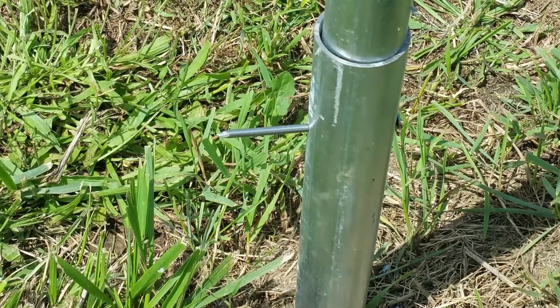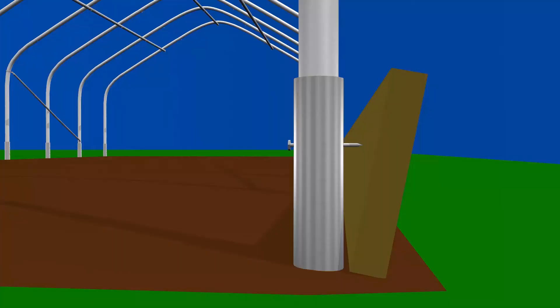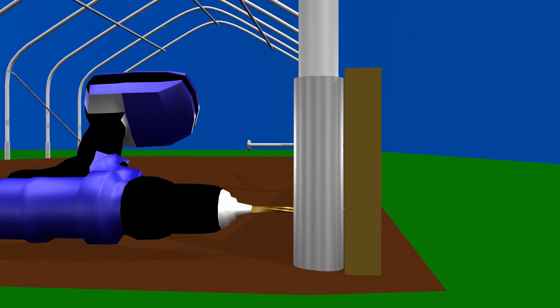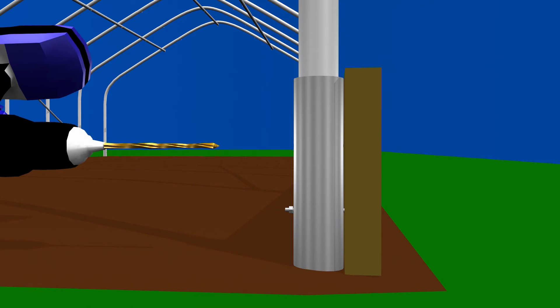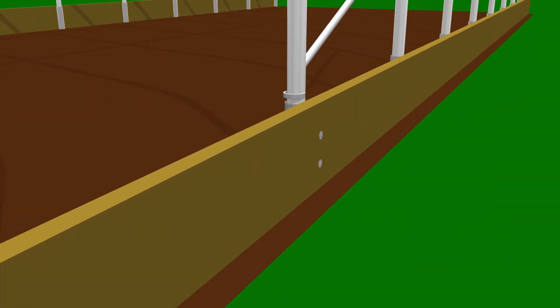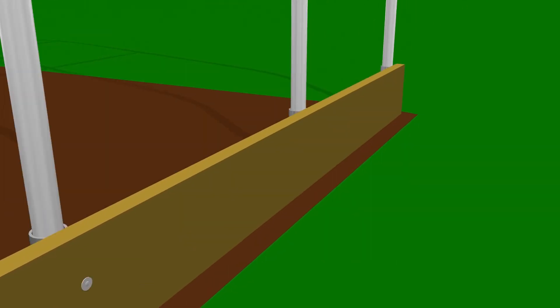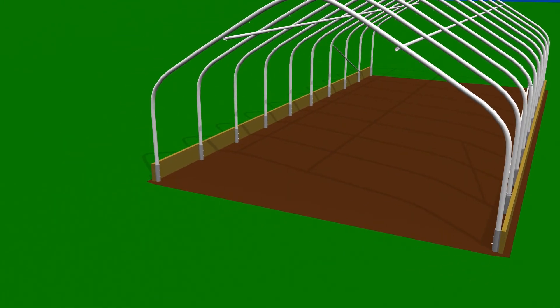The collars of the tunnel should still have the nails in the holes to hold the bows in place. Pull the nails out enough to allow the baseboard to sit flush against the collar. Using a long drill bit, drill through the open collar hole. Add a bolt, washer, and nut and gently hand tighten. Remove the nail from the other hole and drill again. Add a bolt, washer, and nut. Repeat that process for the entire side. When complete, go back through and tighten all nuts. The same process is used for the other side of the tunnel.